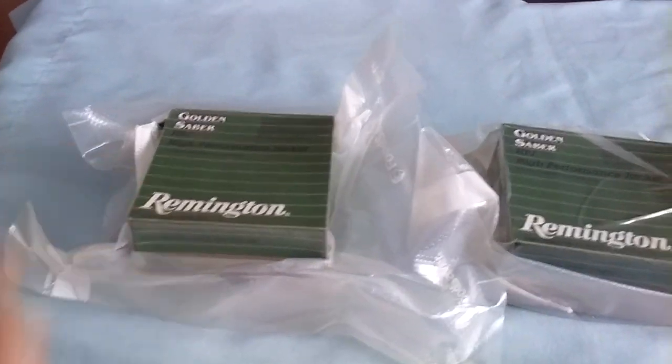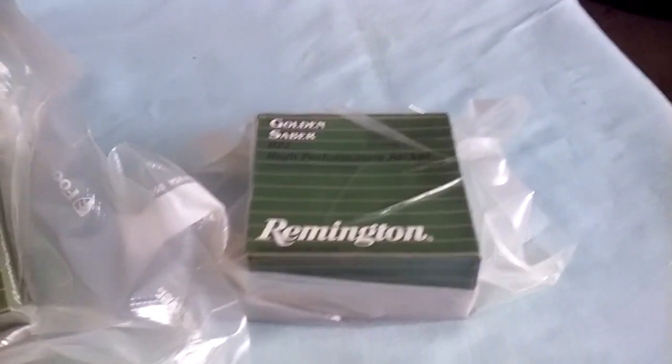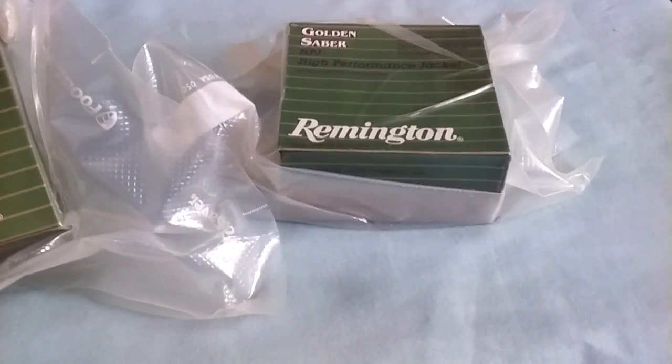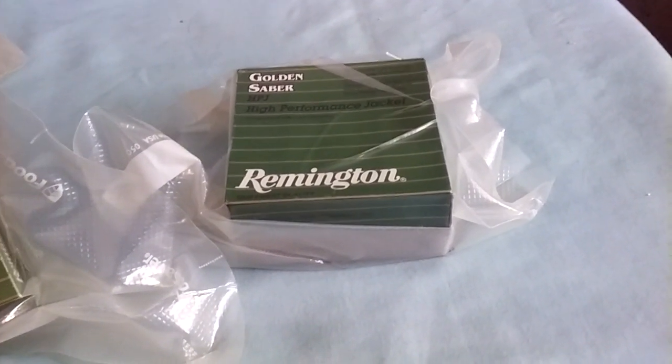These are .40 caliber hollow point Smith & Wesson Remingtons. High performance — they call them HPJs, high performance jacket.